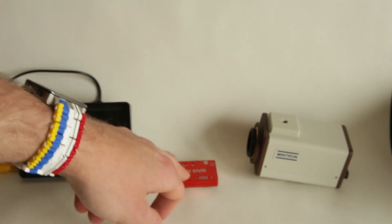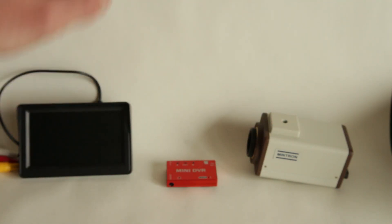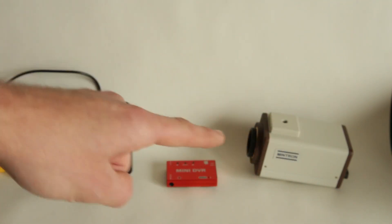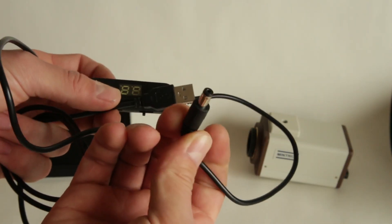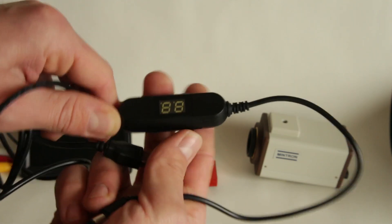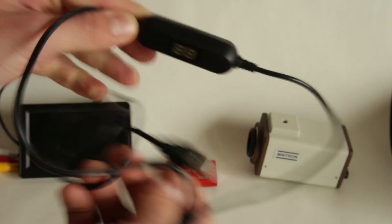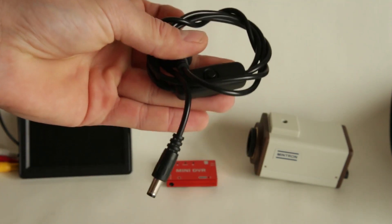Only the mini DVR has an internal battery, so we don't need to worry about powering that one, but the camera and the display both need 12 volts power input. This power cable just has a standard USB 5 millimeter output at 12 volts with a small regulator and an on/off switch. This is going to be the cable that powers the camera. For the display it's pretty much the same thing, only the switch looks a little bit different.